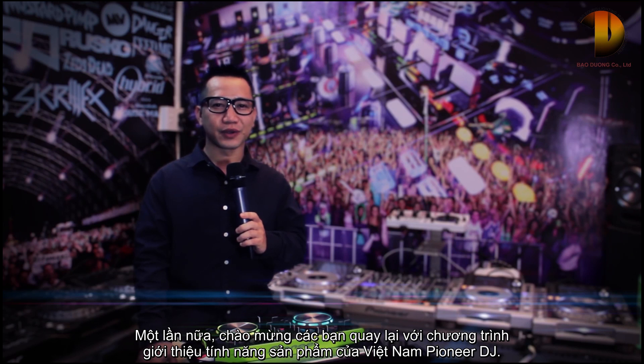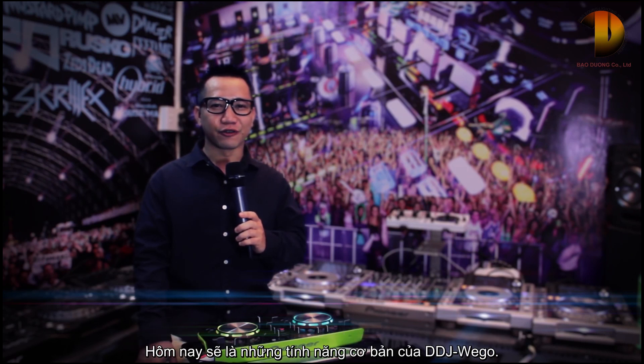Welcome back to Vietnam Pioneer DJ. This is the review of the Pioneer DDJ Wigo.